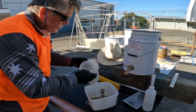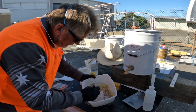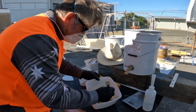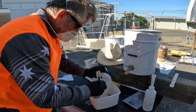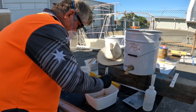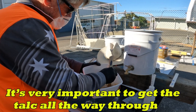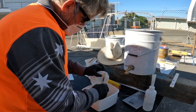Now all I do is start to add my powder a little bit at a time. I want quite a thick mix to make sure it doesn't sag and run down the transom where I'm filling it.